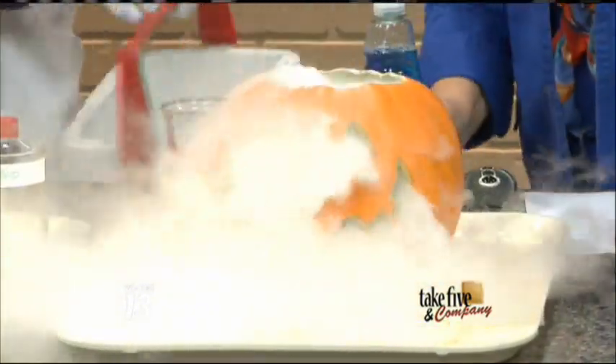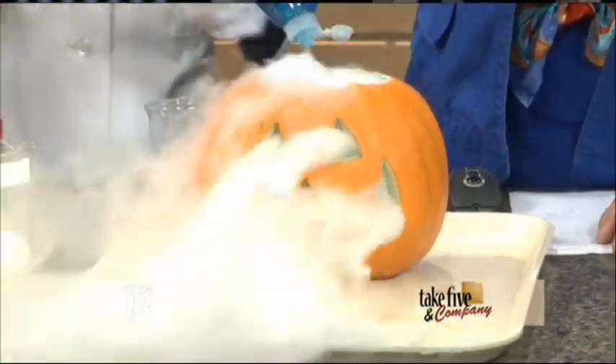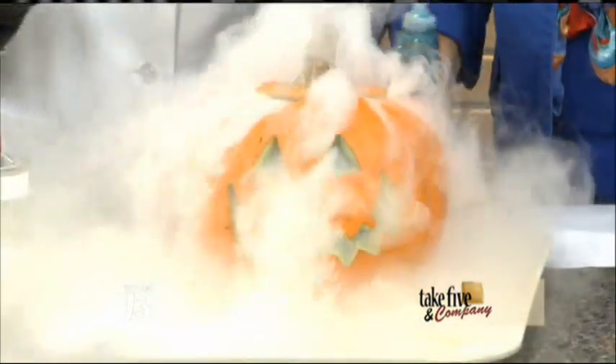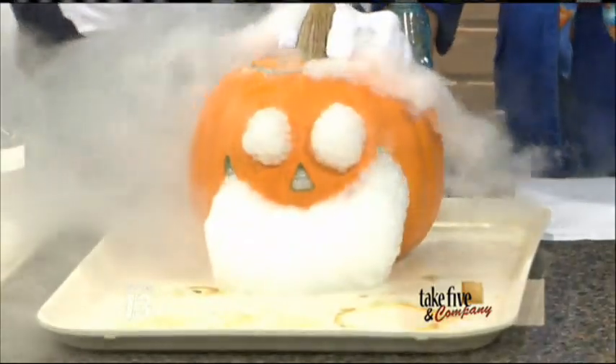Now you're going to add a little bit of dish detergent — actually not a little, but a good few squirts in there. And the dry ice will actually mix that within the bubbling. And eventually you will start to see a transformation taking place within the pumpkin. Look at that — and it's going to ooze!